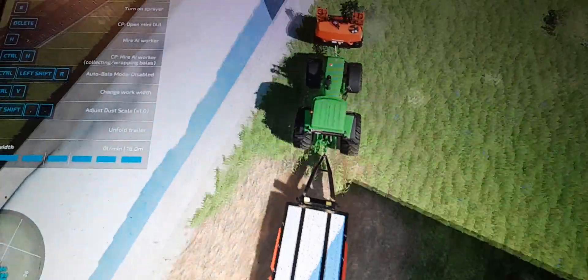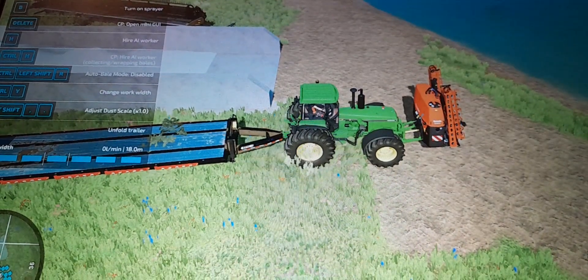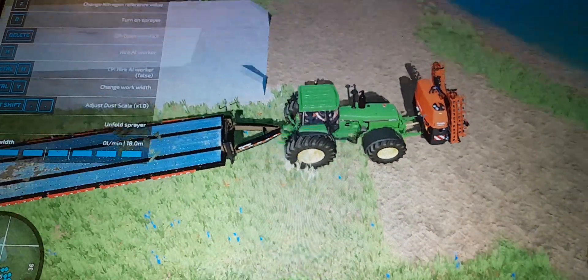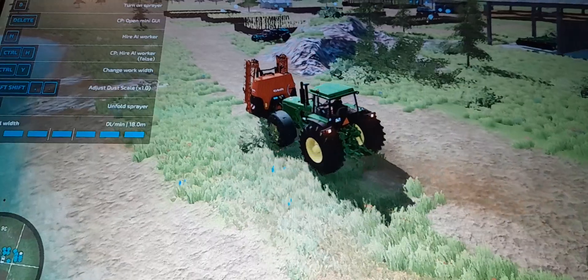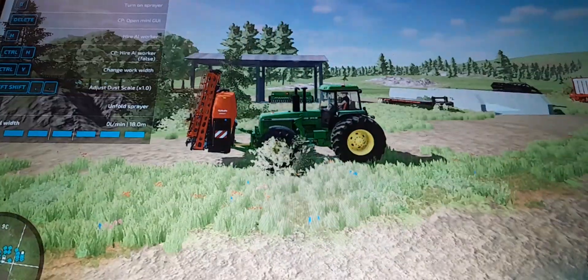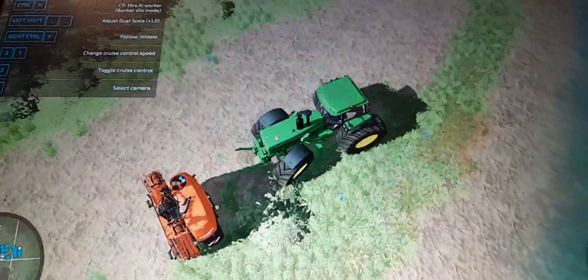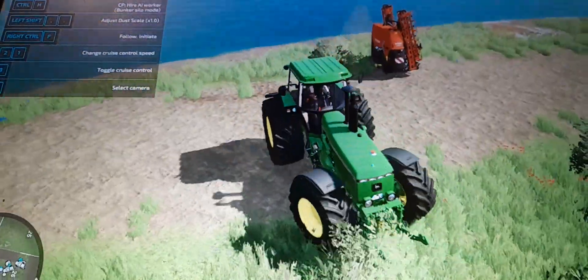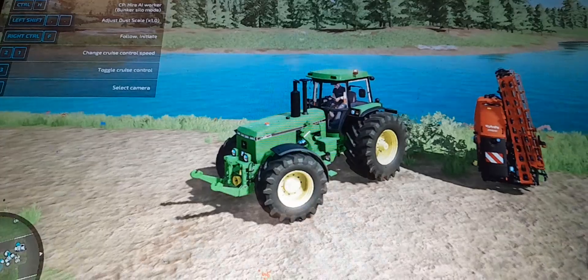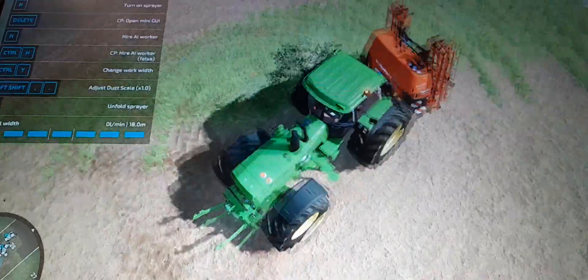I did it off camera - compacted the silage. So now we should just get a sprayer, should be a fairly good job. Trust me, it was very, very tight - I couldn't even add the extension onto the sprayer. I was on a tight budget.